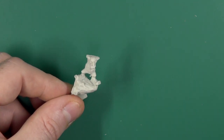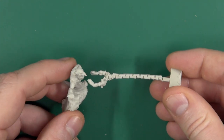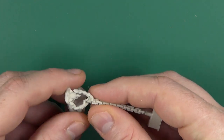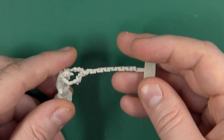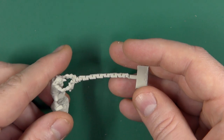He comes with a little grot companion who is attached to these very chunky chains. I'll quickly pop those roughly into place — you can kind of get the idea where this is going.